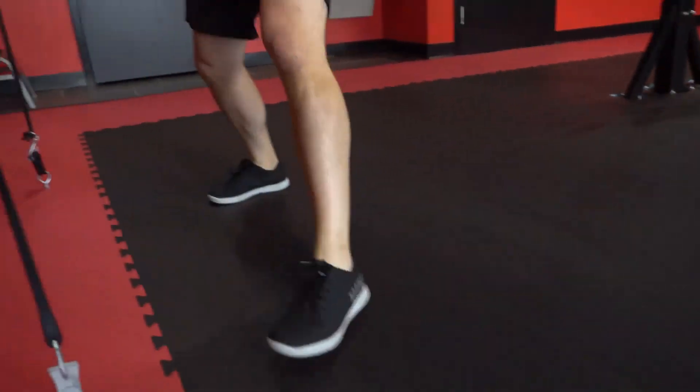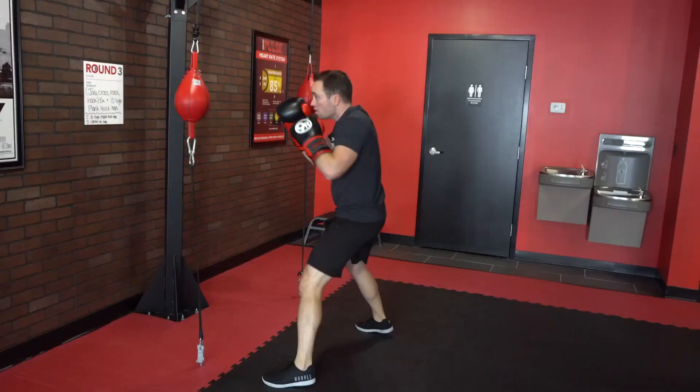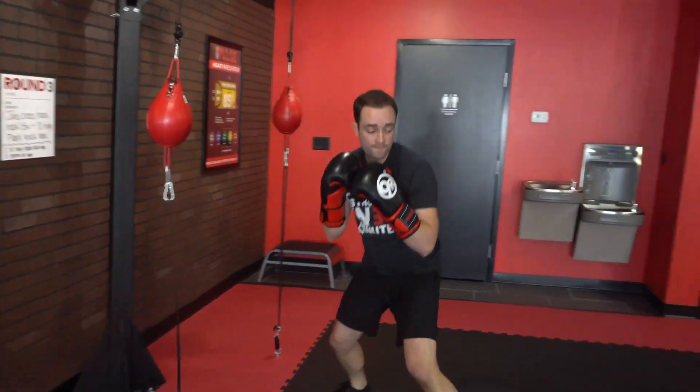Make sure when you're doing the double-ended bag that you're keeping: line the feet, hands are up, elbows are in, and pop that bag real quick.